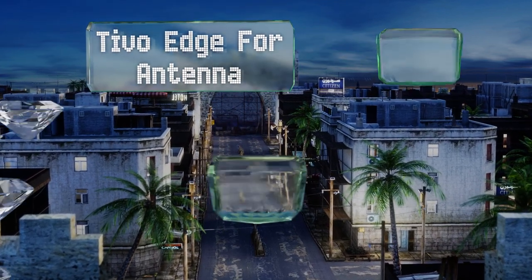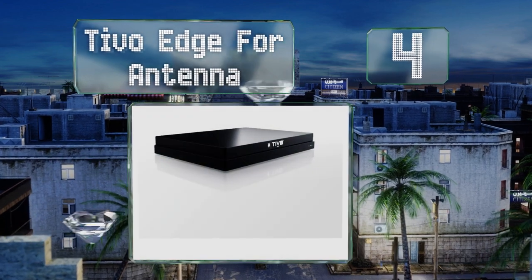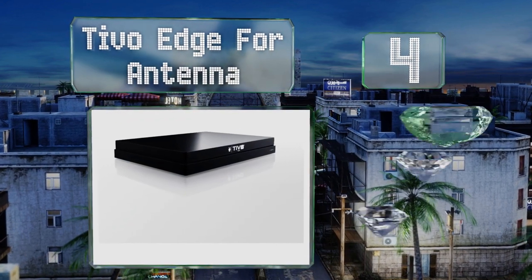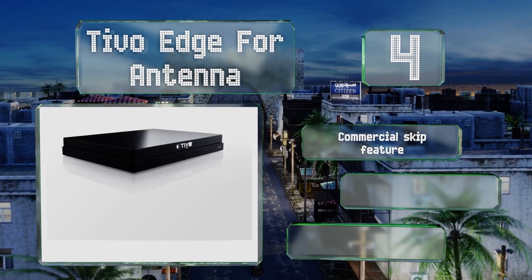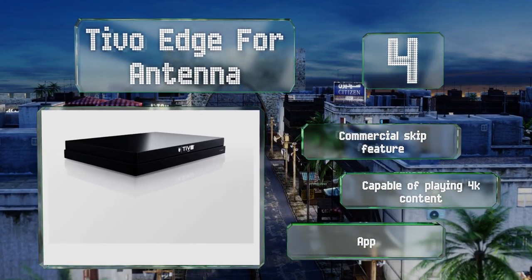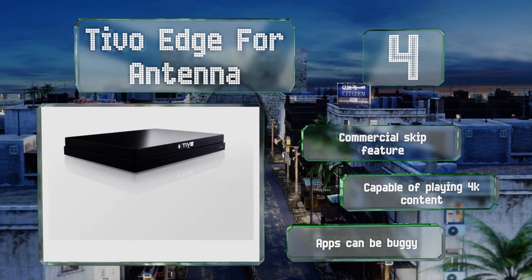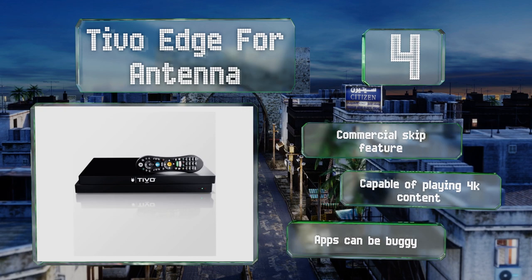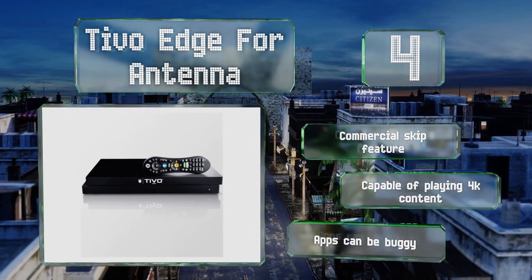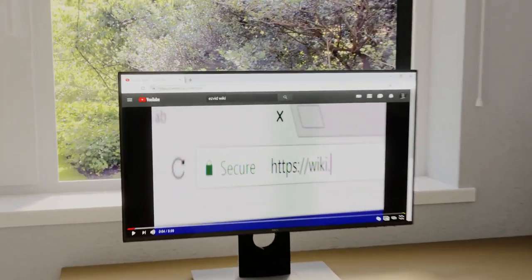Coming in at number four on our list, the TiVo Edge for Antenna has its own built-in two-terabyte hard drive, so you don't have to hook up any external storage devices to enjoy it. This particular model is designed for use with over-the-air signals rather than cable television. It includes a commercial skip feature and is capable of playing 4K content. However, the apps can be buggy.